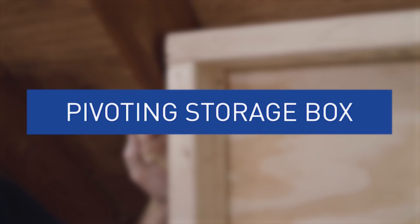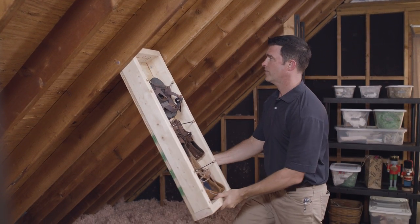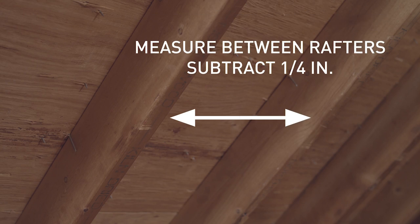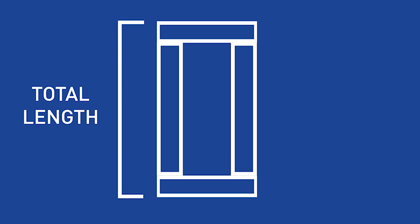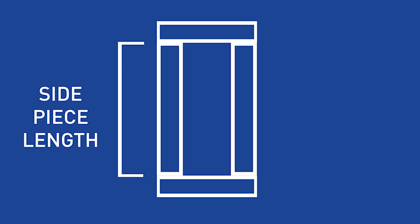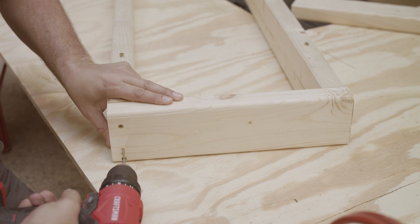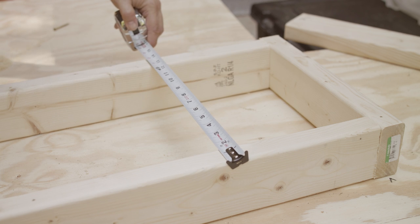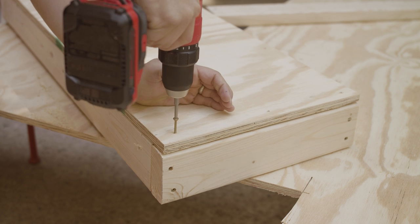If you want to get a bit more involved in building, you can really maximize space with a pivoting storage box. This mounts between the roof rafters and folds down to reveal storage for lots of different items. Measure the space between your rafters and subtract a quarter inch, then cut two 2x4s to this width. Determine the total length of the box you want to make and subtract the width of the 2x4s you just cut — this will be the length of your side pieces. Cut two more 2x4s to this size, then screw the pieces together at the ends. Measure the size of your finished box and cut a piece of plywood to that same size, then attach it to the back of the box with screws.